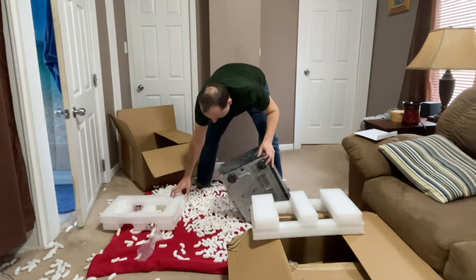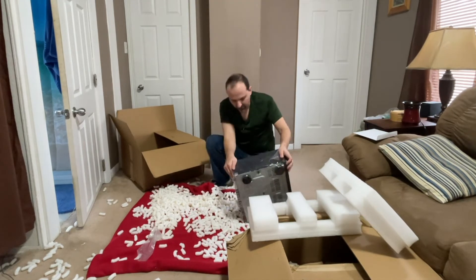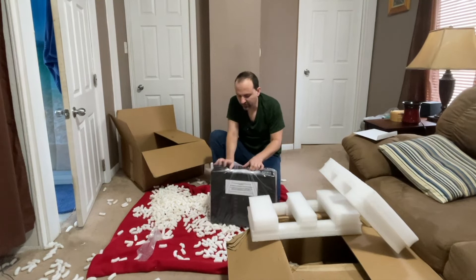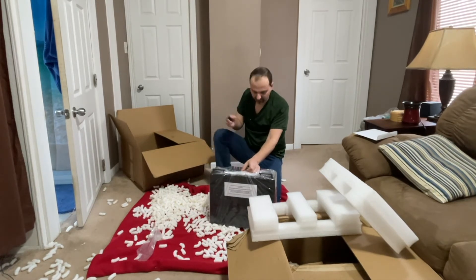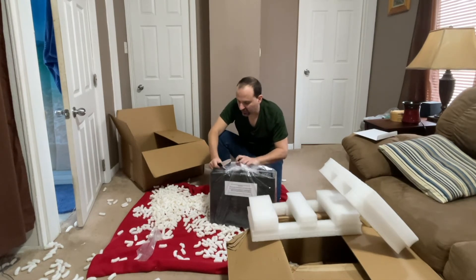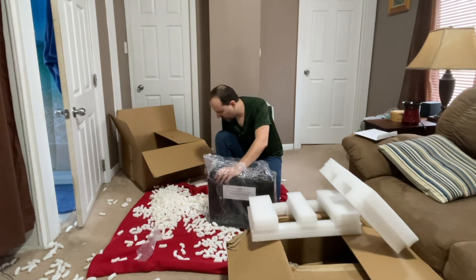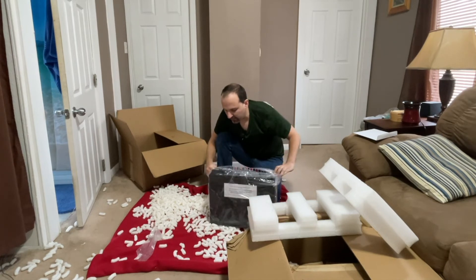I'm so glad to have this back — I've missed having my receiver. They put the antennas back on. I actually broke one of the antennas trying to get it out of the packaging. Okay, here we go — there's my receiver. Hopefully it works.